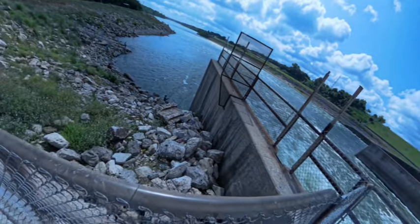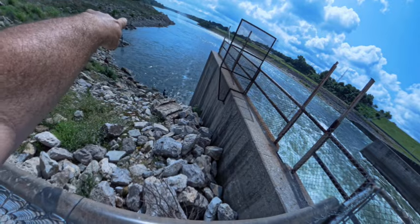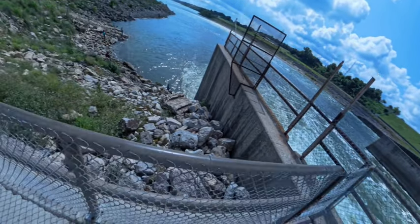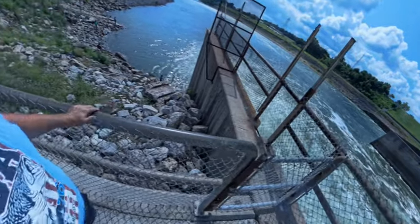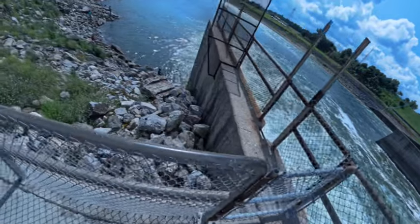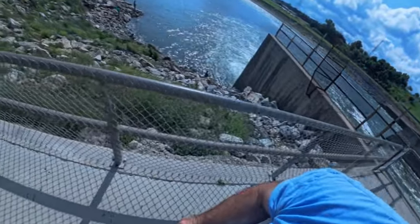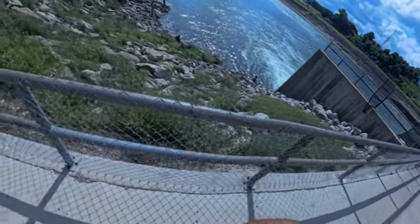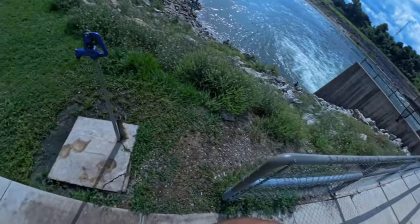We've got people fishing down here. I don't know if you can see Seth, but he is right there fishing on a point. We've got guys lined on both sides, a couple boats in the river, and people fishing on the Texas side over there. The striper have been running. I've talked to some people — they caught a few this morning. So we're going to go down here and see if we can't get some lures in the water, maybe catch a striper or two for you guys.